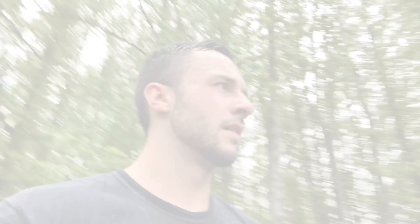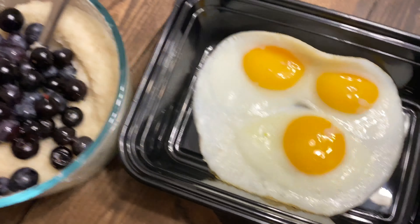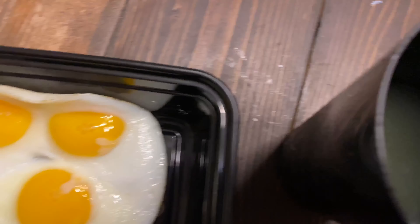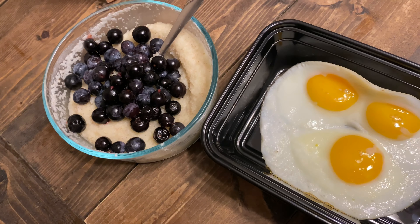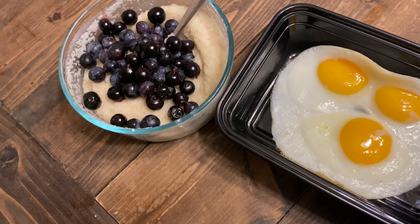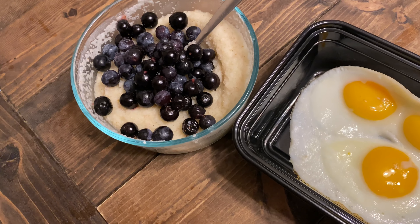We just finished that workout. The final meal of the day is going to be three servings of cream of wheat, a serving of blueberries, three whole eggs, and zero-calorie lemonade. I forgot to post the last meal but it was four ounces of chicken and a serving of rice.